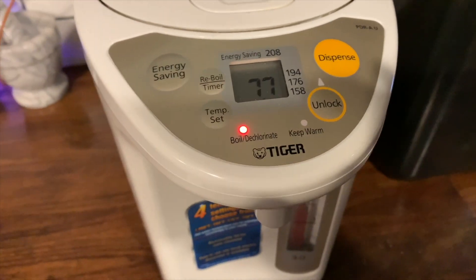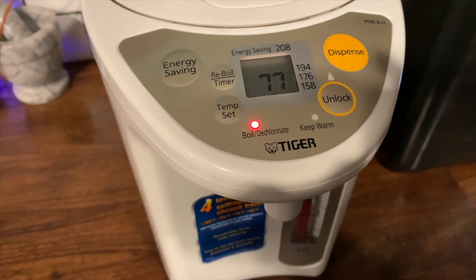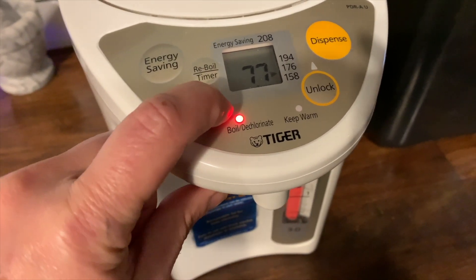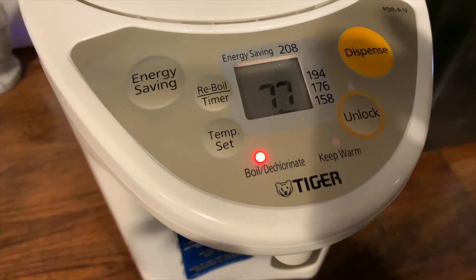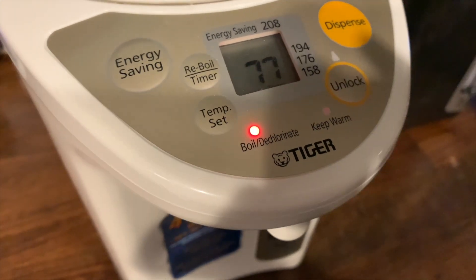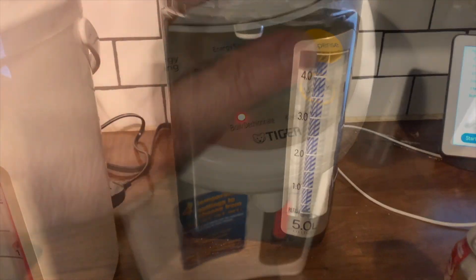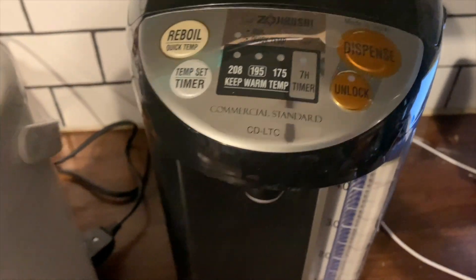It also keeps the keep-warm feature on so your water stays hot all day. There's an energy-saving button you can tap to save energy while it's maintaining your hot water, and you can also set the timer — so if you'd like to set it the night before to have your water boil before you get up in the morning, you can do that too.